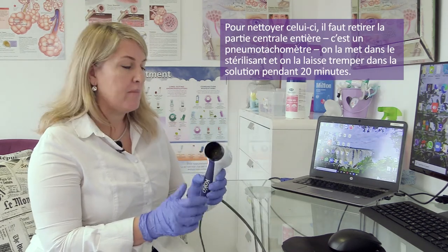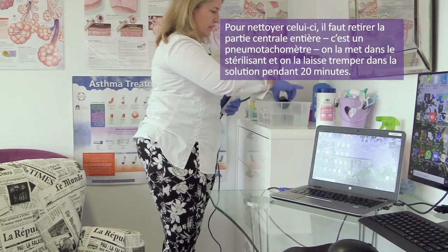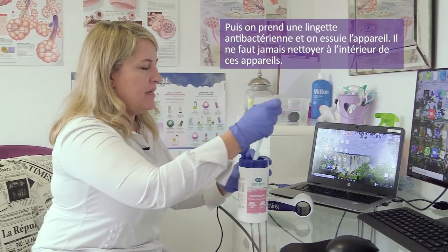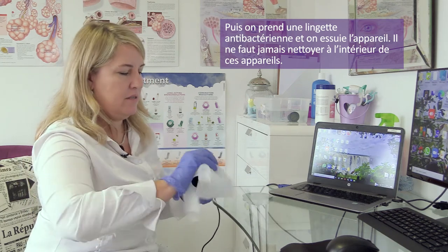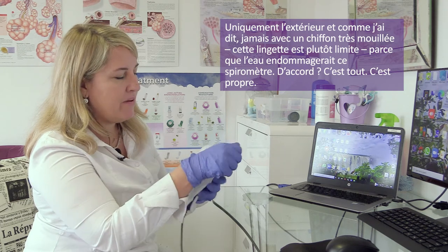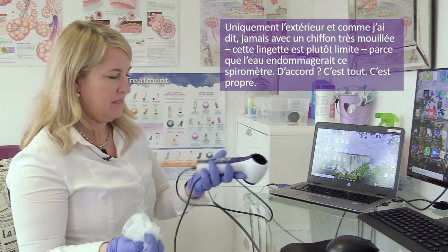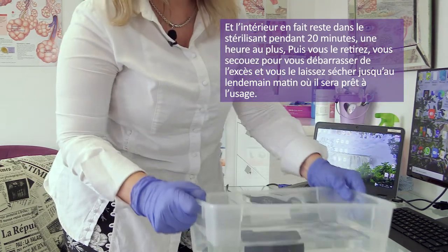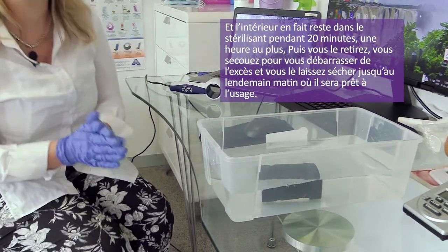To clean this spirometer, pull out the entire middle section — this is a pneumotachograph. Pop it into Milton and leave it there to soak for 20 minutes. Then take antibacterial wipes and clean the device — but never go inside these devices, only clean the outside, and never with very wet cloths because water will damage the spirometer. The inside sits in the sterilizing solution for about 20 minutes, maximum an hour. Then shake off the excess and leave it to dry ready for use the next morning.